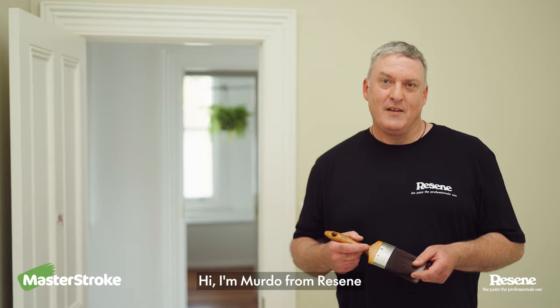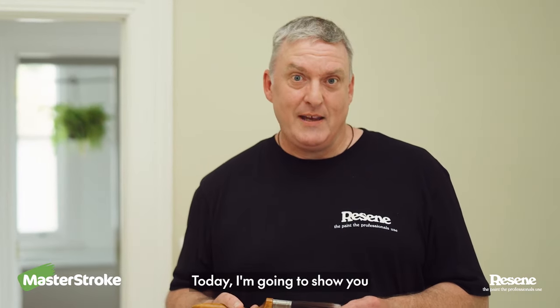Hi, I'm Murdo from Rzeem. This is Paint Like a Pro. Today I'm going to show you how to use a paintbrush.